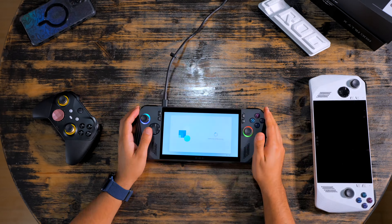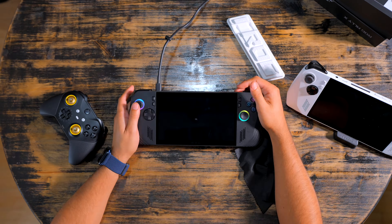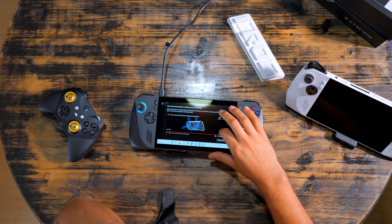Let's quickly set this up and update it. Finally done — setup and updating took about an hour and a half. So many updates, similar to the original.